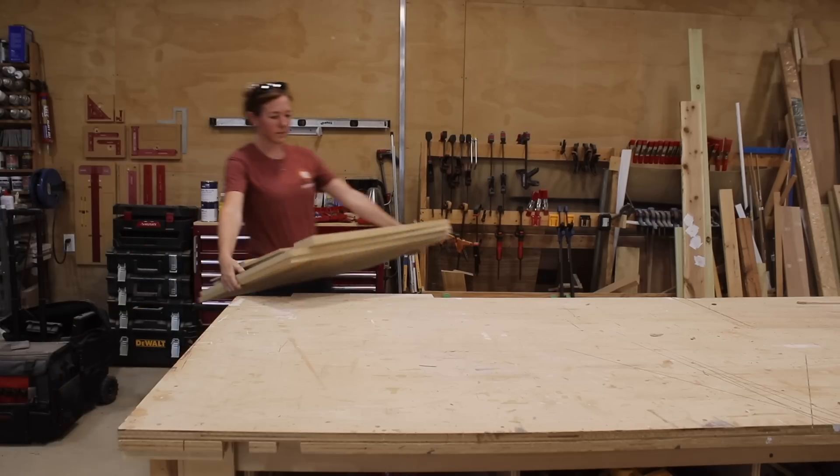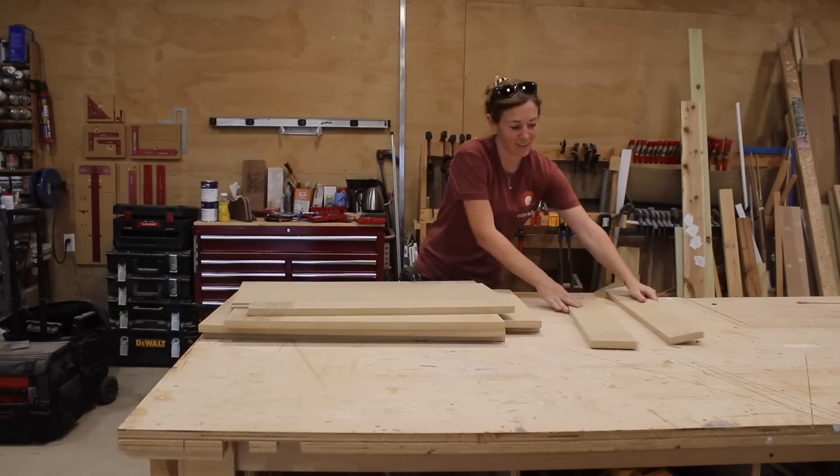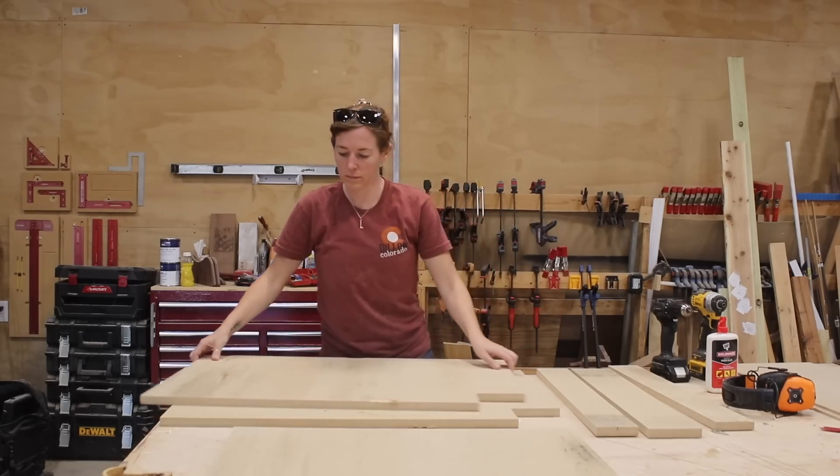Now, for this cabinet, it takes seven parts to make the body, so not too many. If you'd like a set of plans with dimensions, I have that available, and it also comes with a CNC cut file if you have a CNC. Now, I personally painted my cabinet, so I used whatever three-quarter inch scrap material I had, which in this case is MDF.